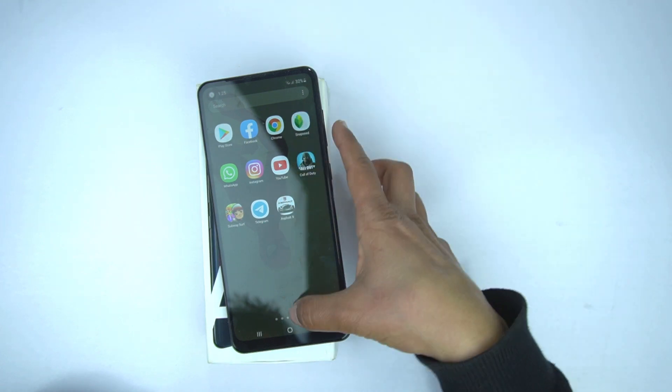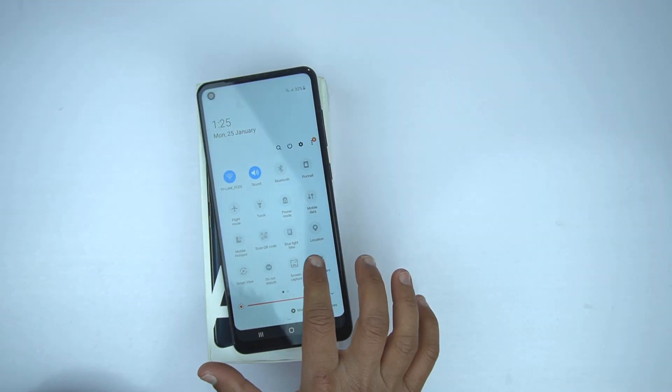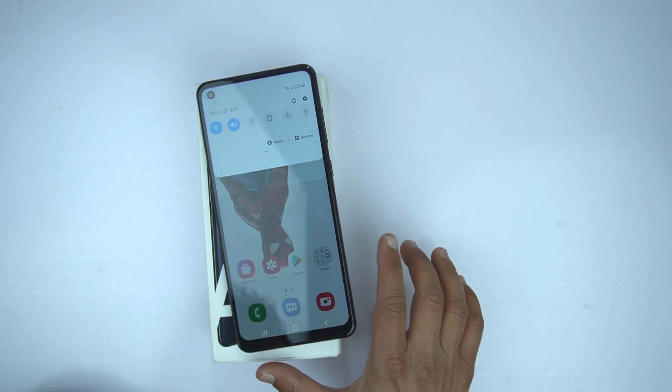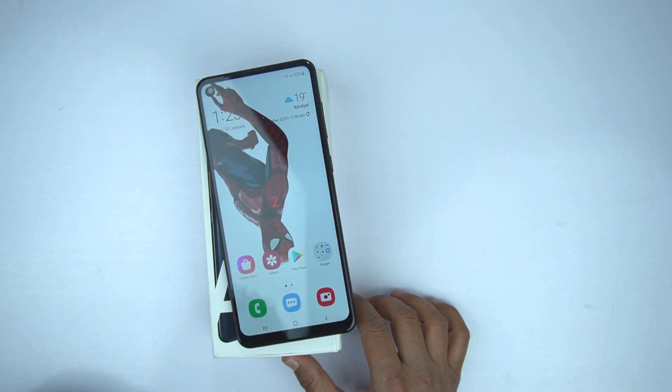Now if you want to record the screen, drag the quick toggle, drag it more, go to the second page and here you will see the option of screen recorder. When you press it, give the permission and press start now, and after the countdown it will start recording the screen.